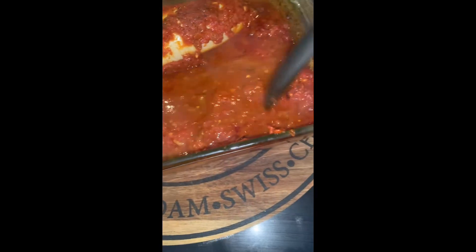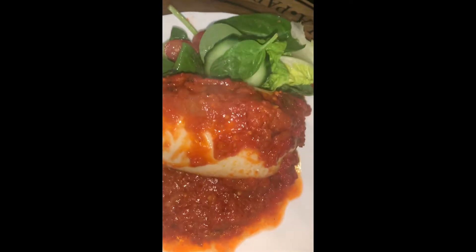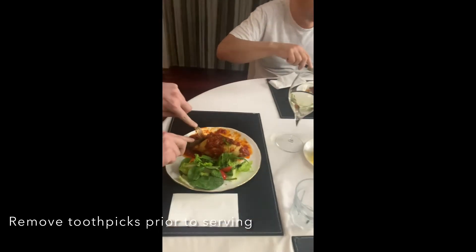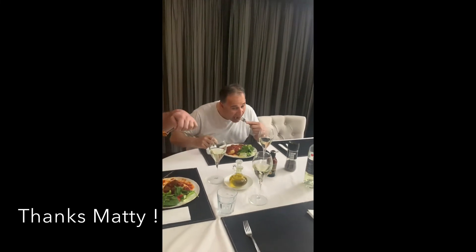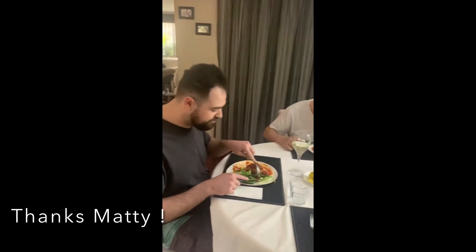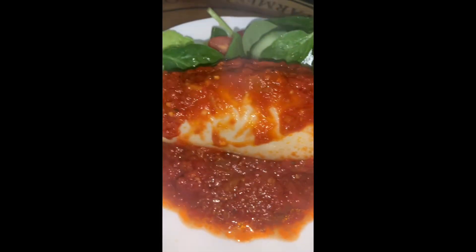Let's drop some of this sauce on top — look at that, beautiful! Remember to take the toothpicks out prior to serving. Let's see — beautiful, do you like it? Well, Manny, thank you so much for providing the squid, really appreciate it. I'm sure these guys are really enjoying it — alright, bye everyone for now, bye bye!